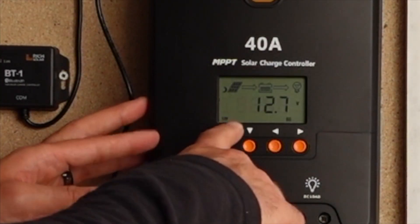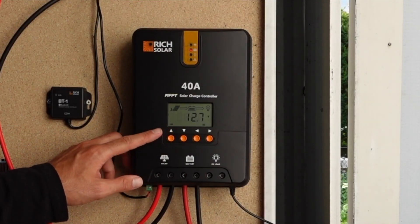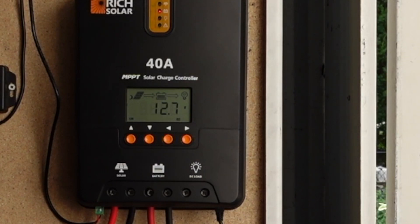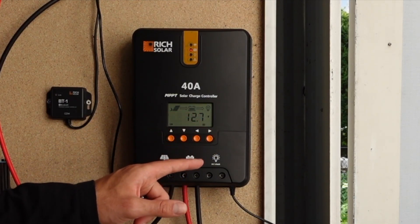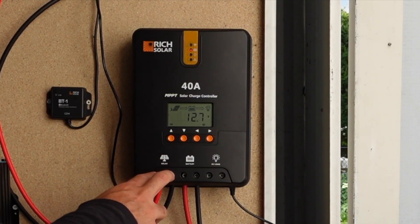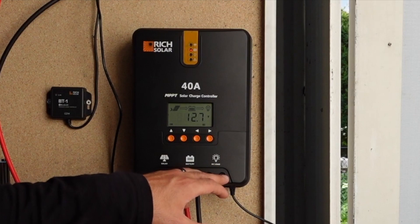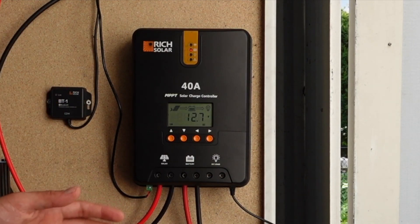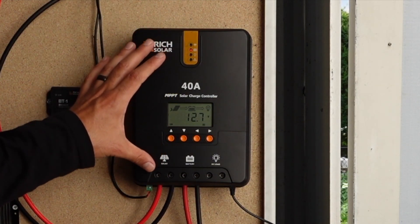These buttons on the top let you filter through and change settings on the charge controller. It's set to 12-volt right now because we have a 12-volt system and a 12-volt inverter, but it can also be switched to a 24-volt system. You can set your battery type — right now I have a gel 100 amp hour battery, but it supports flooded, gel, lithium, and AGM batteries. The solar panel input runs in here, battery cables come out to your battery bank, and you can also run a DC load like a DC fuse block off of it. The Bluetooth module and temperature sensor are little extra pieces, but this is the heart and soul of your solar system.